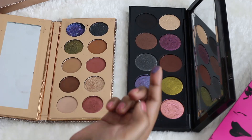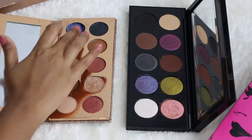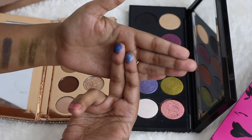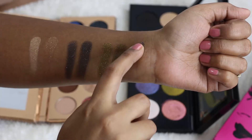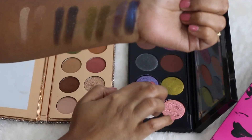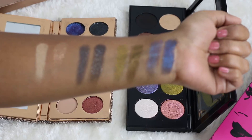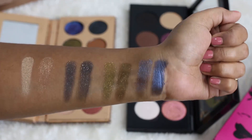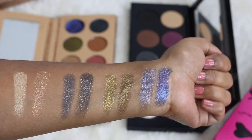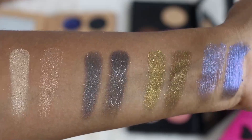The blues look very similar as well. Dose of Colors has a slight bit more depth, the Pat McGrath one is a little bit lighter and a little more glittery, while Dose of Colors is slightly more metallic with less glitter. Here is Pat McGrath and then Dose of Colors — look at that pigmentation. The Dose of Colors one has a slight blackened base, making it look more duochromatic and very intense. Pat McGrath is also very beautiful with a bit more glitter, just slightly different in tone.